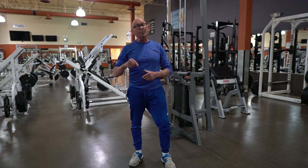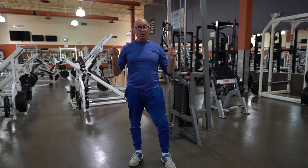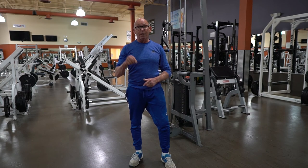Bill Hampson, Workout America TV, coming to you from Powerhouse Gym. If you like this video, please like and share and certainly subscribe to Workout America TV for more great information.